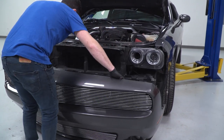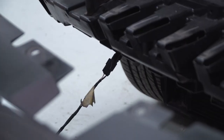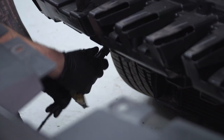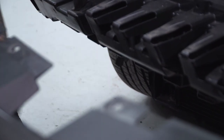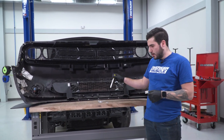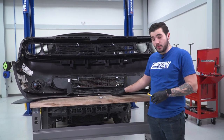Set the bumper down so we can disconnect the fog light harness. There's one master harness leading from both fog lights to one connector on the passenger side — just pinch and disconnect. Now the bumper is completely free. We've got our bumper off the car and on the table, sitting on top of our VZ-style front chin spoiler.